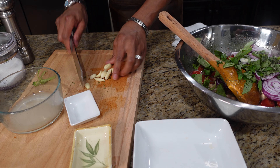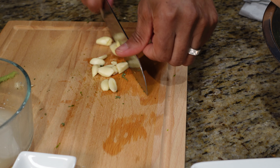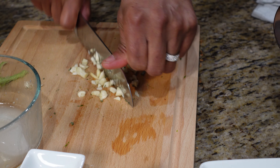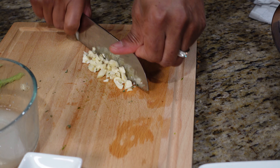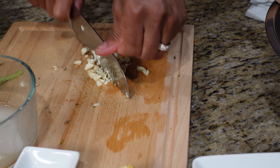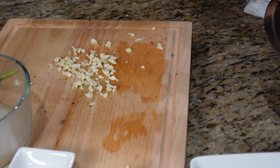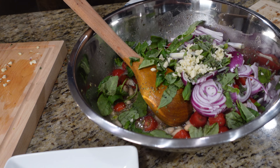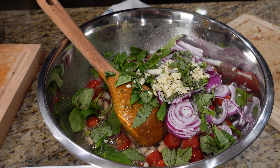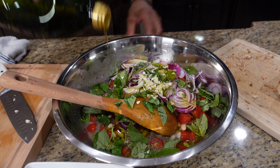Now we've got some fresh garlic — we're just going to get that in there as well. Give it a quick smash. These are small pieces so we're just going to start cutting it out. Nothing like fresh garlic in a salad. If it's too bitter or too strong for some, I suggest you leave it out, but to me it just makes the entire salad. Let's get our garlic in. Now let's get that olive oil — you want a good dose of olive oil. Get that in there and now we're just going to mix it up.